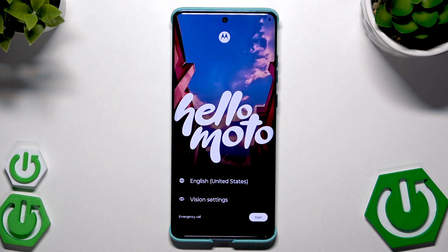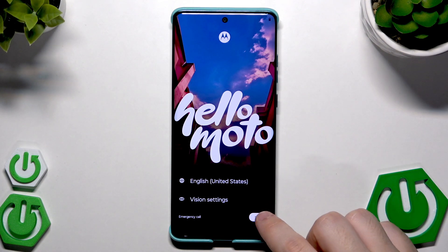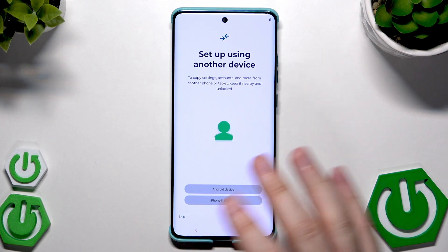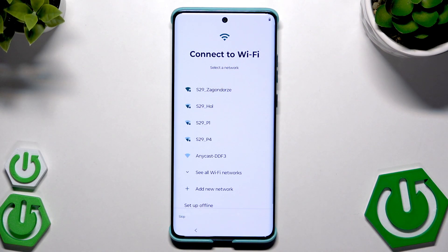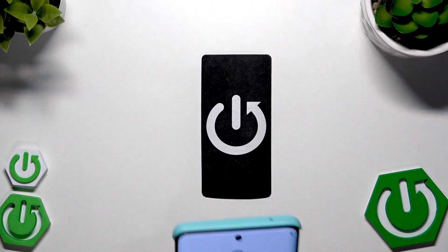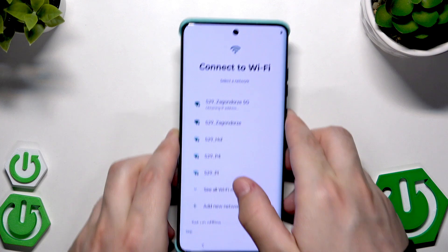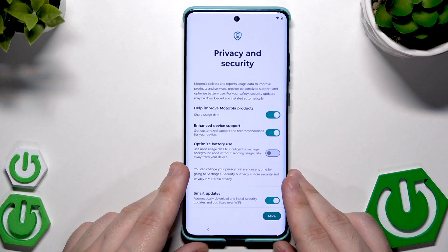That was the first method. Now I'm going to show you the second method. We are again in the setup process — click Start. Here we're going to skip setting up using another device, so click Skip. Now we need to connect to Wi-Fi, so give me a second to type my password and connect. Now we have 'Getting Your Phone Ready' information again.